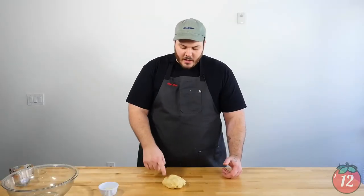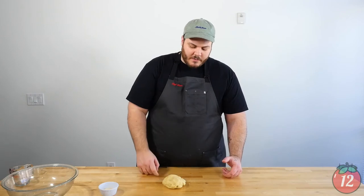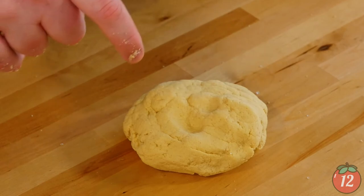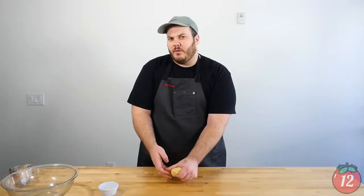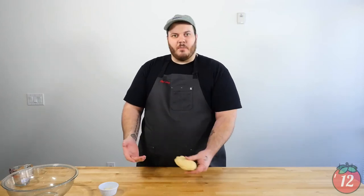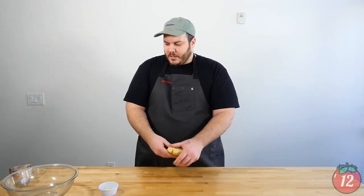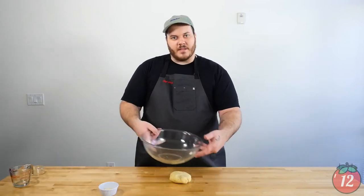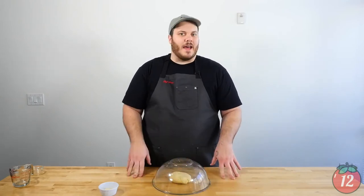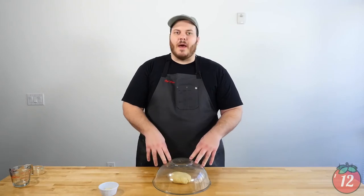How do we check for that? We're going to put an indent with our finger and see if it springs back — indent, spring. Kind of like what you would look for with fish when touching it for doneness. This is our perfect starting dough. All we need to do is take the bowl we mixed in and cover this for about 30 minutes. Let it rest, let it chill, and then we'll get back to it.